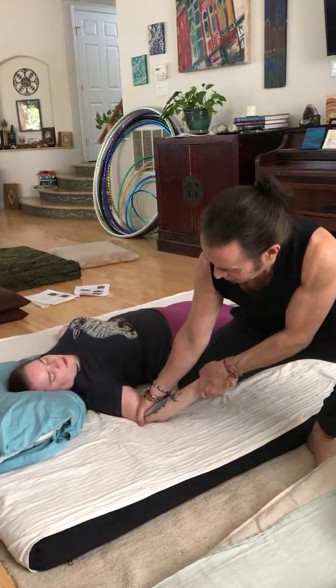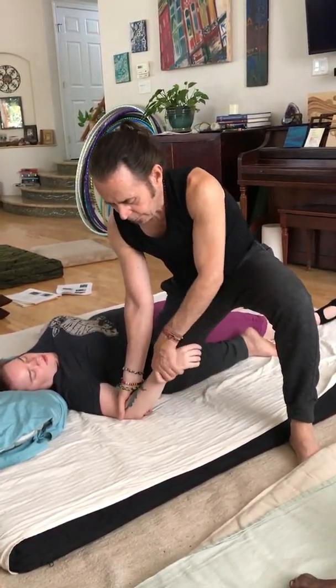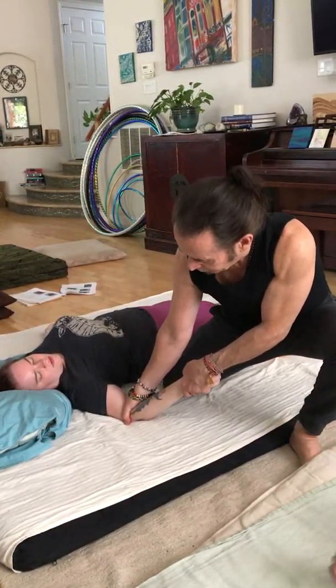And then coming to the elbow joint, just holding it, leaning here — this helps open up the carpals. So I'm pinning and I'm leaning to the side, opening up the carpals.